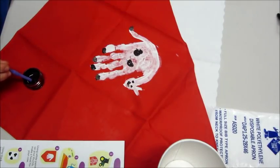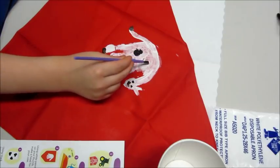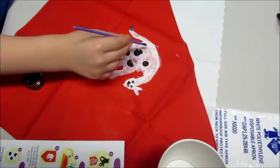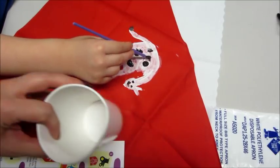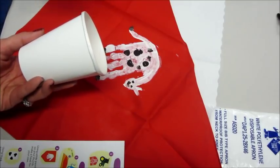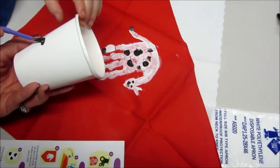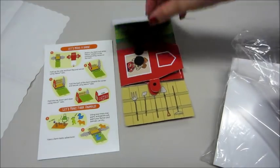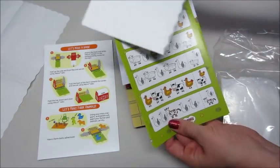We made a little cow on the bandana and set that aside to dry. It also came with a cup, and you're supposed to put black splotches on it to make a cowbell. Jackson is finally at an age where he likes doing crafts like this, so it's really fun — he was very excited to do this.